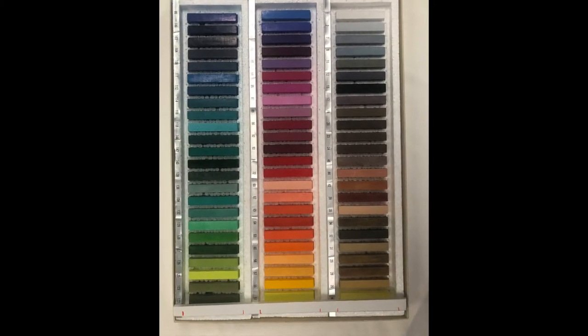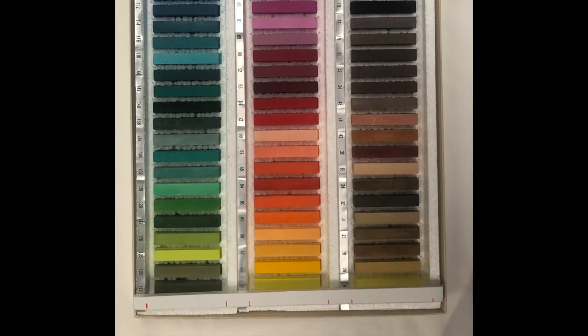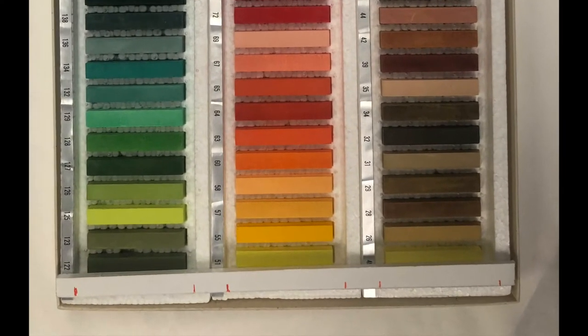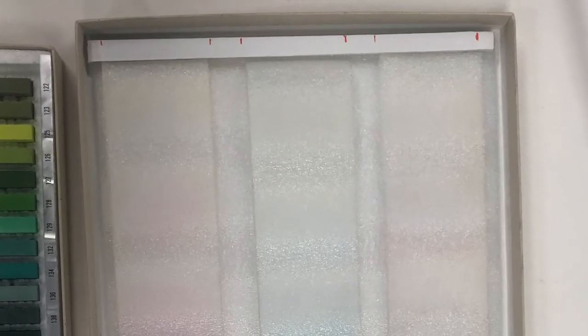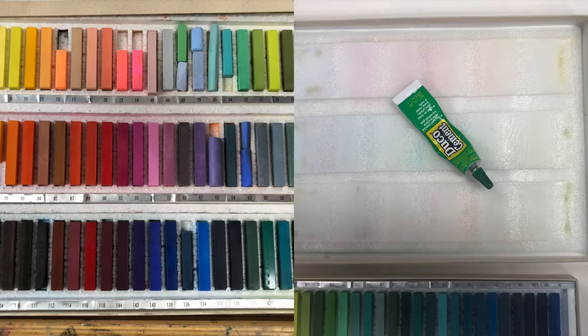Next, I lay a strip of foam core along the edge of the box of pastels and mark where the inserts should go. Then I lay that same foam core strip inside the box top and glue the inserts to the large piece of foam. The sturdy box, the foam, and a big rubber band is all I need to keep these pastels in place and safe.